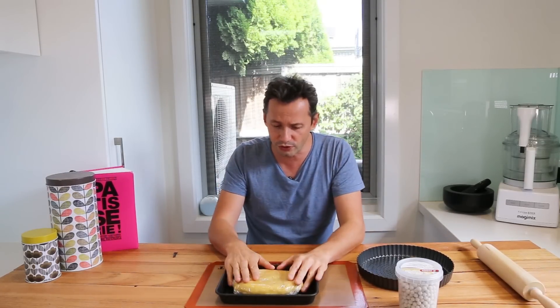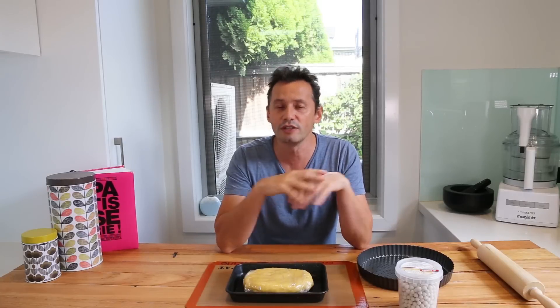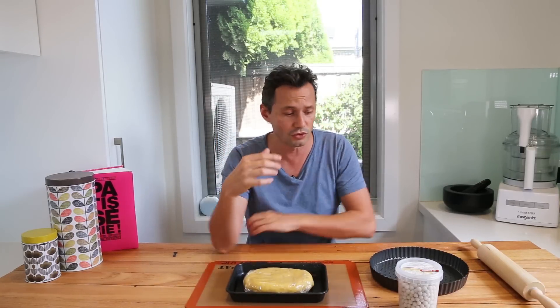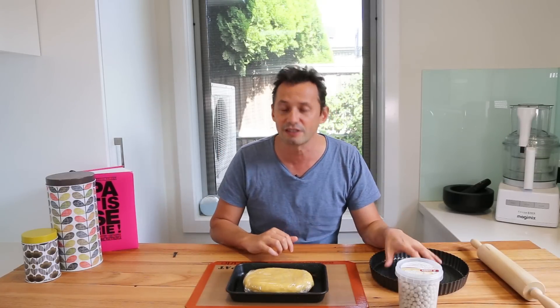Now back to blind baking — I want to explain why you need to blind bake and what the difference is between a normal tart like an apple tart that goes straight into the oven versus one that requires blind baking. You use the blind baking technique to create an empty tart shell that is pre-cooked for preparations using either fresh fruits that cannot withstand heat — like strawberries, raspberries, red fruits — or a cream that's been pre-cooked in a pan and just poured in.